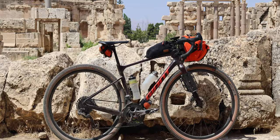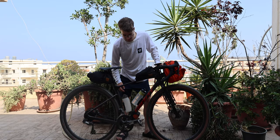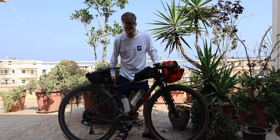I'm running the Giant Revolt with some Fidlock bottles — they clip on and off nicely. It's very hot at the minute in Lebanon, it feels like I'm in a sauna I can't get out of, so stay hydrated.